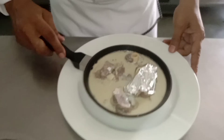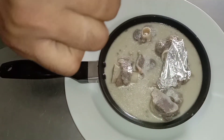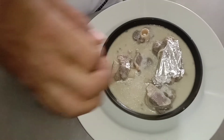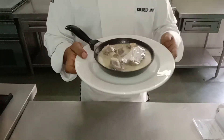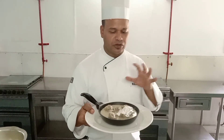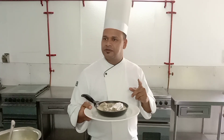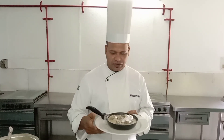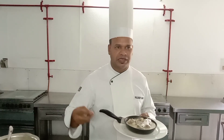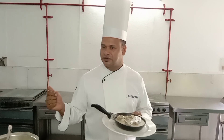This is perfectly done. This is Chandi Kalia — it looks silver, that's why we call it Chandi Kalia. It is very popular from Abdi cuisine. You can enjoy it with rice, or you can have it like a kind of soup.